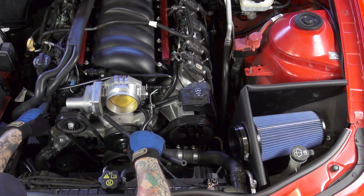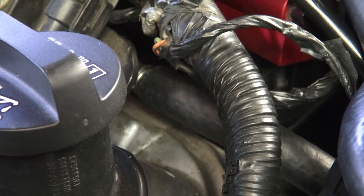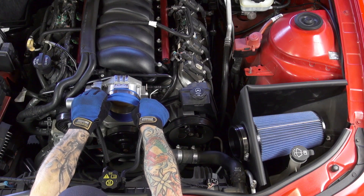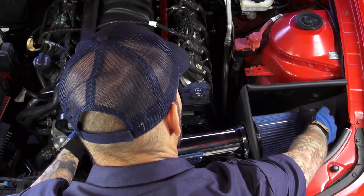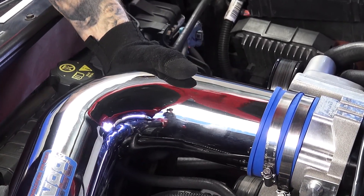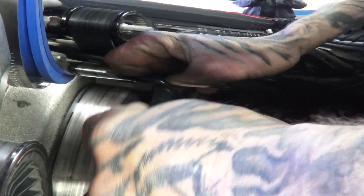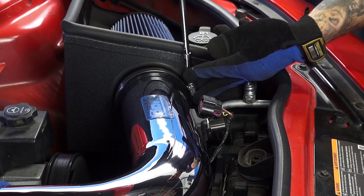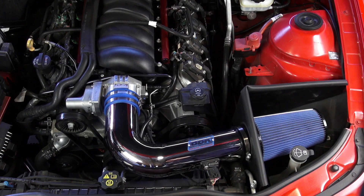Route the supplied PCV hose under the throttle body and connect it to its tube next to the intake manifold. Place two hose clamps over the BBK coupler and install it onto the throttle body. Install the BBK inlet tube by placing the ends into the filter neck and the BBK coupler. Connect the open end of the PCV hose to the PCV nipple on the bottom of the BBK inlet tube. Tighten the two hose clamps on the throttle body coupler. Tighten the hose clamp on the filter and plug in the mass air sensor connector.